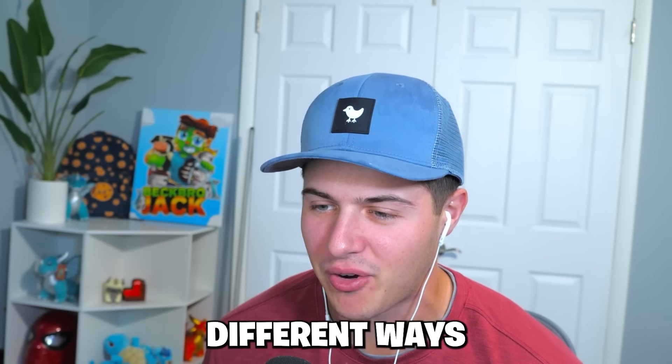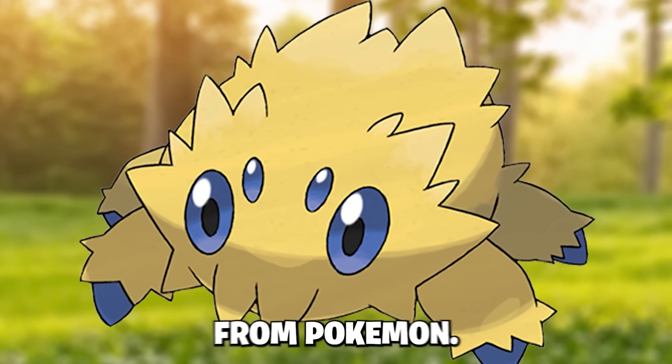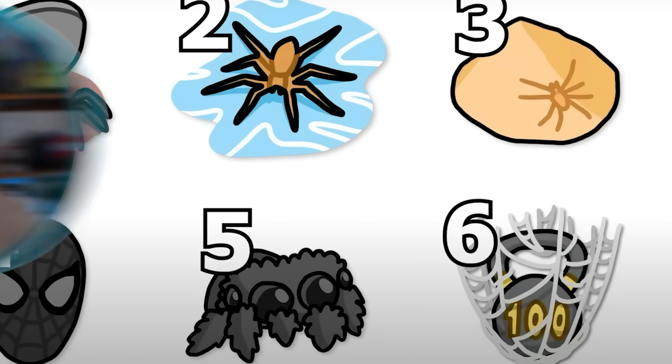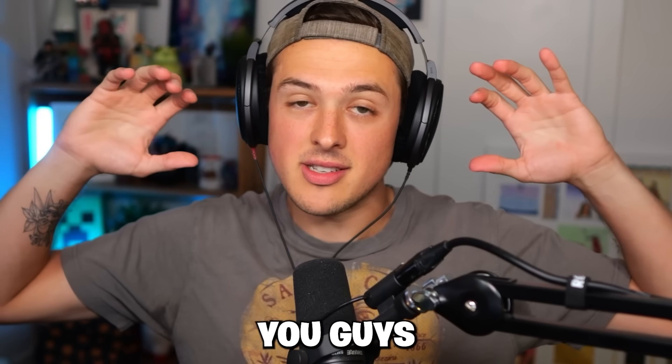Number five is gonna be a jumping spider, and number six is a hundred-pound weight inside of a spider web - that's the retention farm, guys. We're waiting for number six, so everybody make sure you're sticking around.